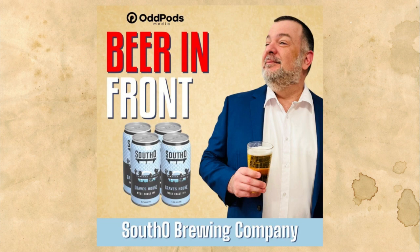Welcome to the April 5th edition of Beer in Front. I'm your host Dave Zalatorris, and Beer in Front is part of the Odd Pods Media Network. I have a good show lined up this week. If you listened to last week's show when I talked to Jay and Kay, we were discussing South O Brewing. They kindly sent over a couple beers. I really like their beers, so Trevor from South O agreed to join me and we discussed South O Brewing Company beers. They're based in Oceanside, California.